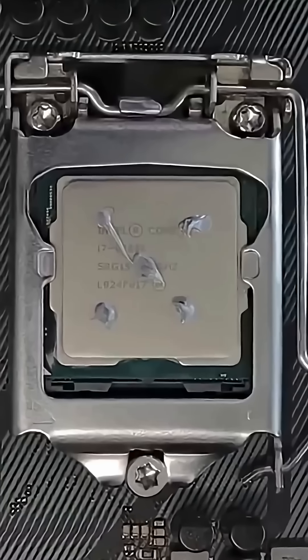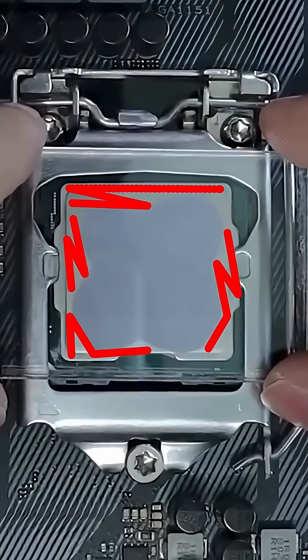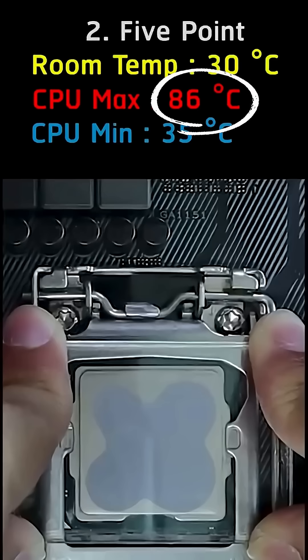Second method: five dots. Same issue — the edges weren't covered, and temps hit 86 degrees. Still not right.